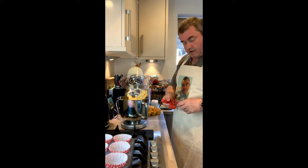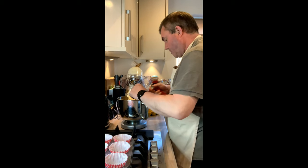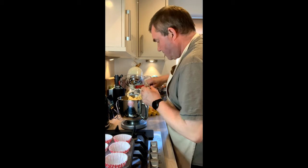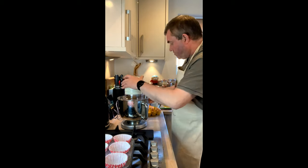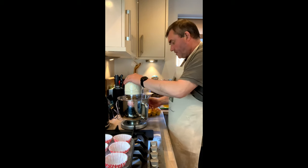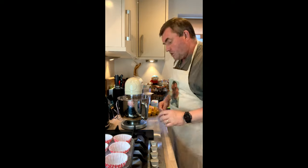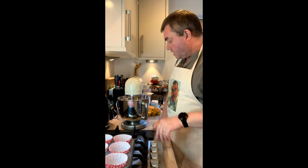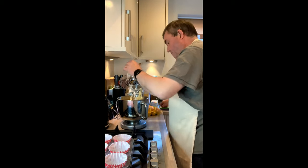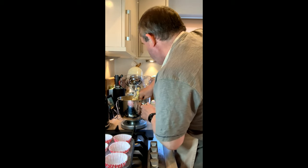I want half a teaspoon of vanilla essence, in that goes. Then again we're just going to mix that around for 30 seconds or so to make sure it's all mixed in. Then I'm just going to get my spatula and give it a good little mix around, make sure it's all done. Now you're going to want some bowls — depending on how many colors you want. I've got six colors so I'm going to use six bowls. I'll scrape down, a good old scrape across the bottom, make sure it's all mixed in.